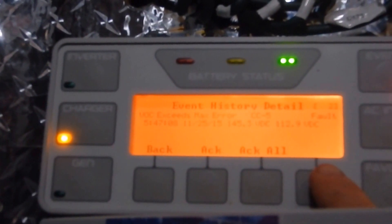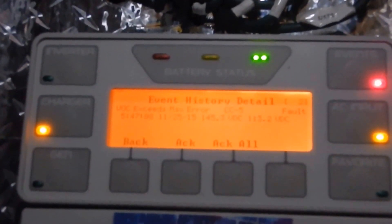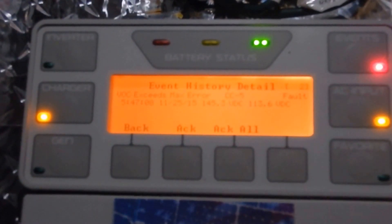I know this is working and working really well because I never had this event light on before. The event light means it exceeds the maximum volts — this charge controller can only handle 150V. When it gets close it throws a fault, and that's why I need to rewire it. It's pumping too much power in, so I'm going to rewire to series of twos or threes — I'll try threes first. That's why I've been getting faults every night for the past week.